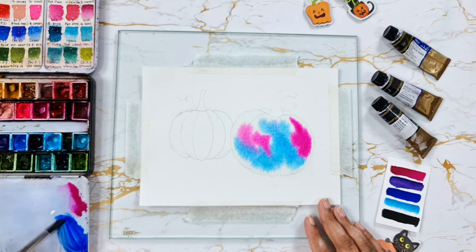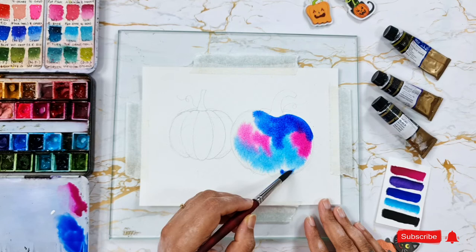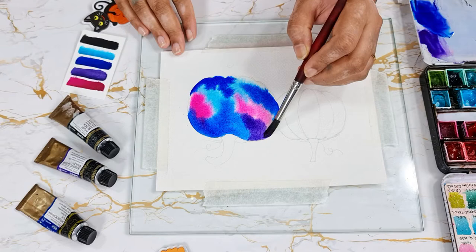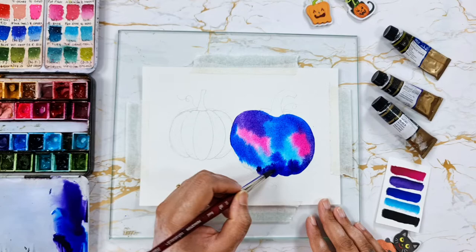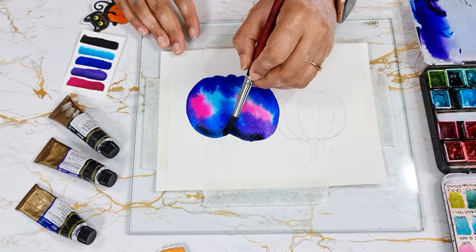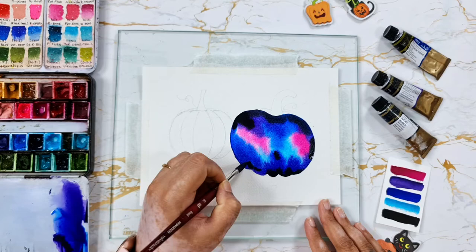If you're new here, please do consider subscribing to my channel — I share art tutorials every week and I would really appreciate your support. I'm adding Payne's gray or indigo to add more depth to the galaxy, and while the paper is still wet, I'm also adding another layer of paint.